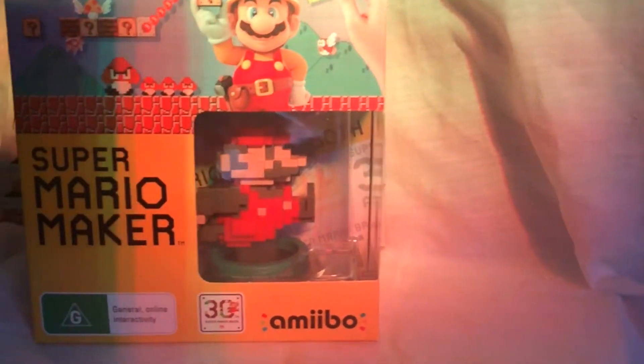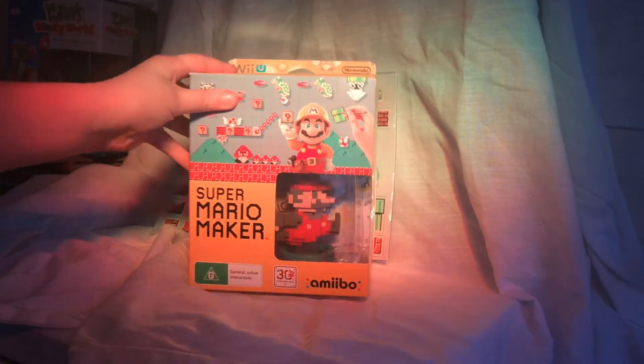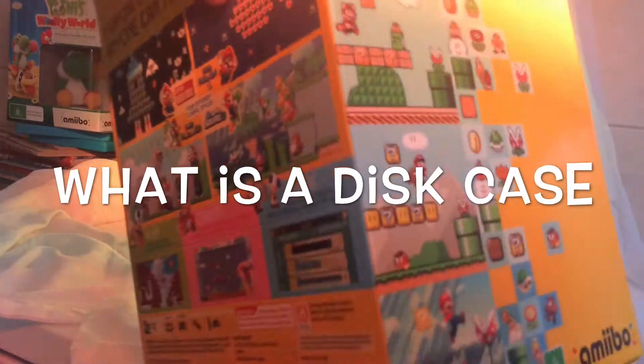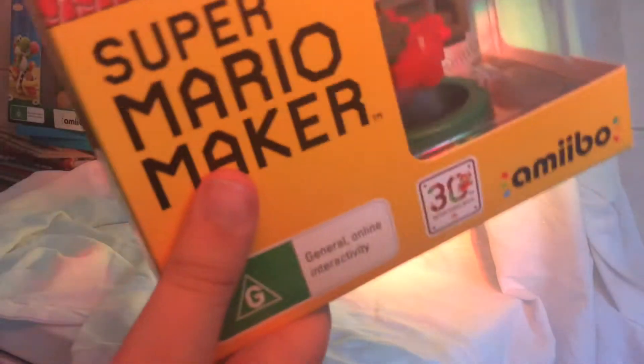So this is Super Mario Maker. It has only just come out and here is what the box looks like. On the front you can see the Amiibo and it has the packaging. This side shows you what it has inside it. The back is the same as the disc case. This side just shows you some nice pictures of what sort of things you can do, and this is the name of it. And on the top, like all things, it has the Wii U logo.